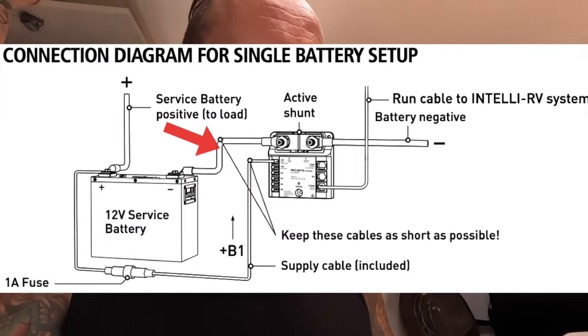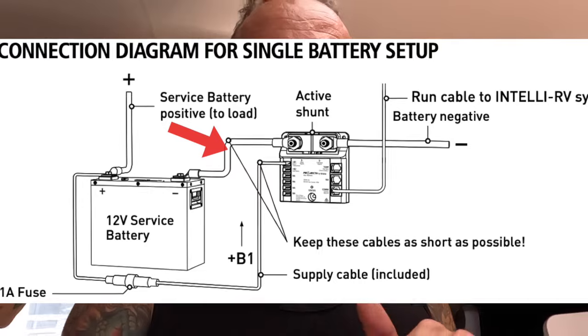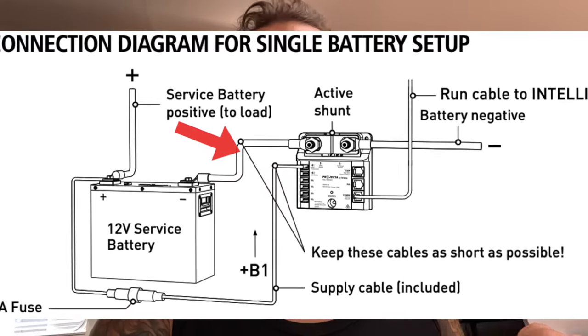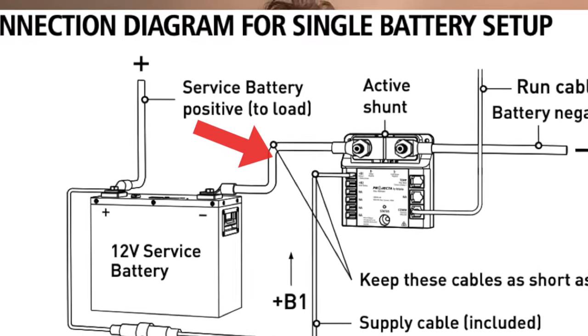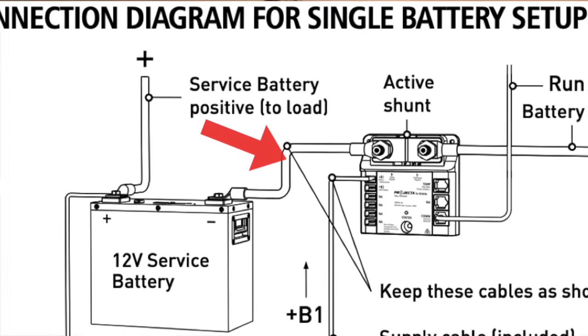Looking at this diagram on the screen, you can see that the shunt quite simply inserts on the negative side of your supply battery — your service battery. It's got to be a sizeable cable because all of your load goes on the other side of the shunt, so it's got to be rated to whatever your total load is going to be. It's going to be a serious cable.